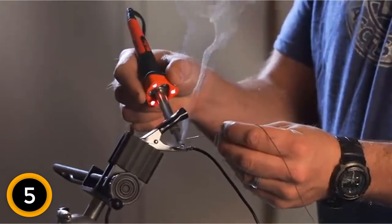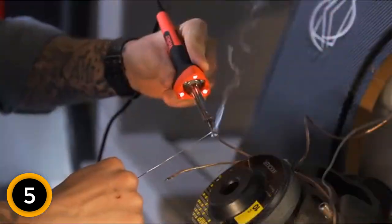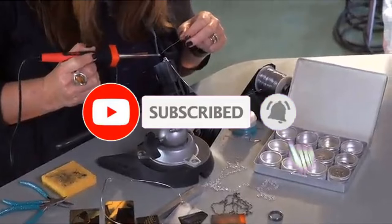The ribbed grip and co-molded construction provides added comfort and also minimizes slippage. In the end, the user enjoys safe and more reliable results. If this is your first time on this channel, smash the subscribe button and click the bell icon for more videos like this.